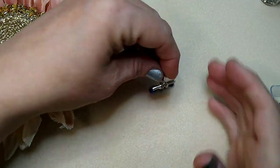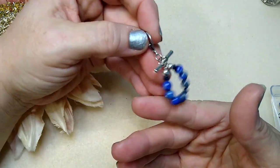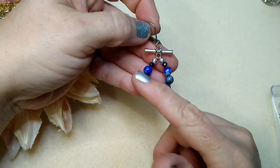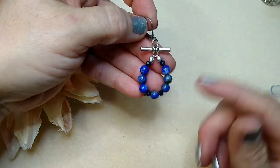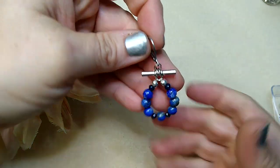Hello, everybody. It's Wendy, and today we are going to make the mate to this cute little earring using some lapis beads and some blue rondelles that were in the bargain bead box for the month of June.